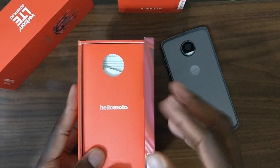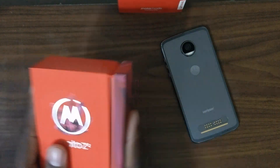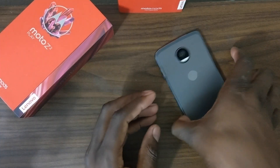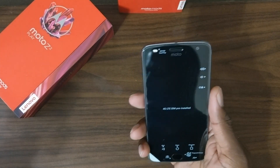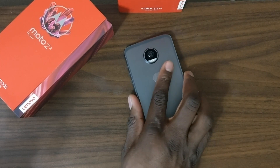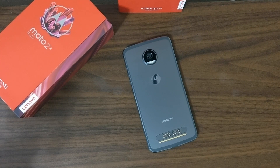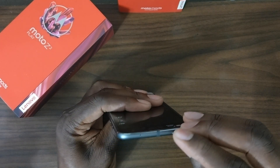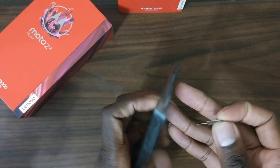You're probably saying, 'Jay, you're on your Motorola kick again.' Yeah, I've always been a supporter of Motorola devices — you guys know I really like the Moto Z, Z Plus, and Z Play. I'm going to pop the SIM card out and activate it with my T-Mobile SIM card instead of Verizon.